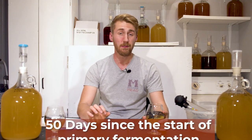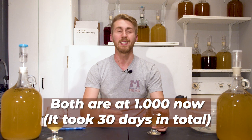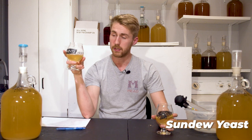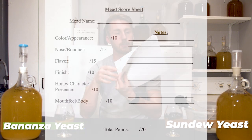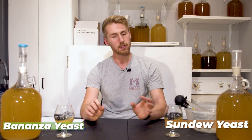It's been 50 days since we started the primary. This mead is still pretty young — less than two months isn't a long time to age a mead — but I think it's a good qualifier for the quality of these yeasts. On my left is the Sundew, on my right is the Bonanza. I'll do a quick taste test first, then use an official score sheet covering color, appearance, and other categories to decide which is best.